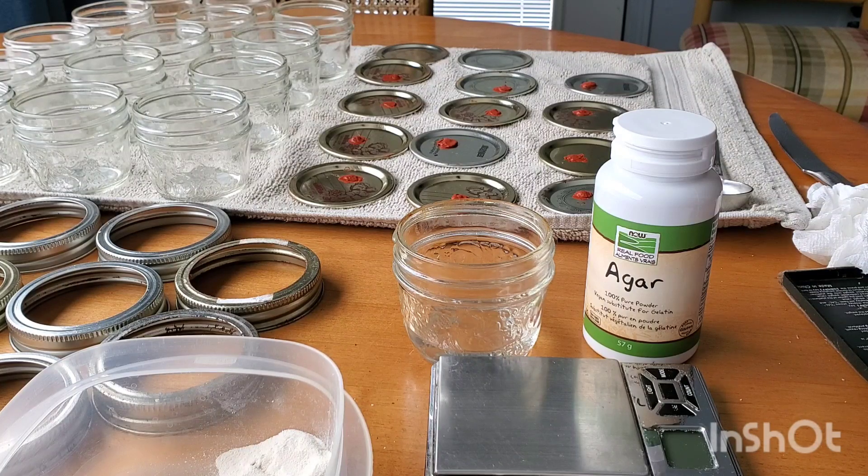They're often referred to as agar plates. It definitely takes a bit of a learning curve, but this valuable tool will help you mitigate all kinds of issues you might run into when playing with mycelium. Once you've gained some experience with petri dishes, everything else will seem easy.